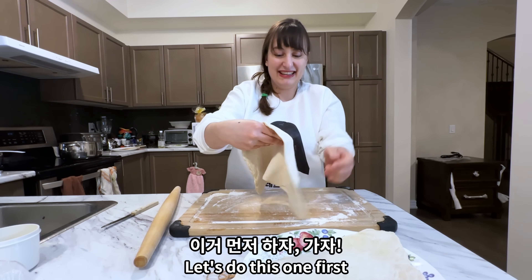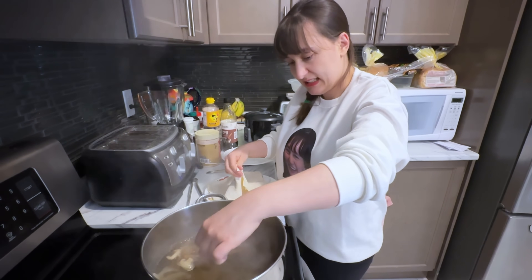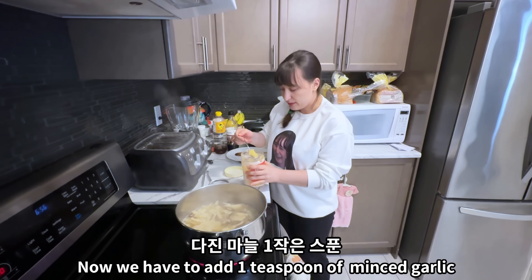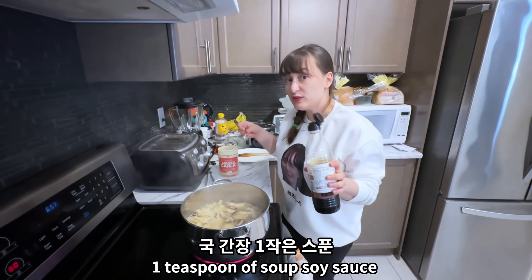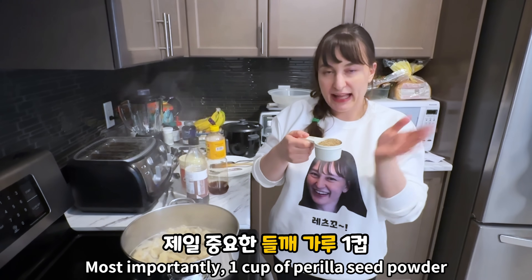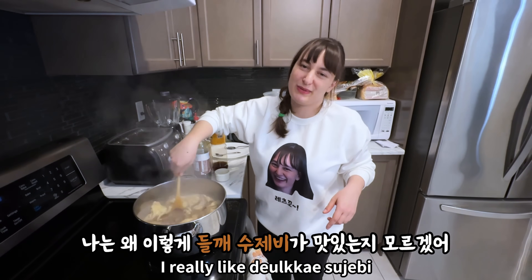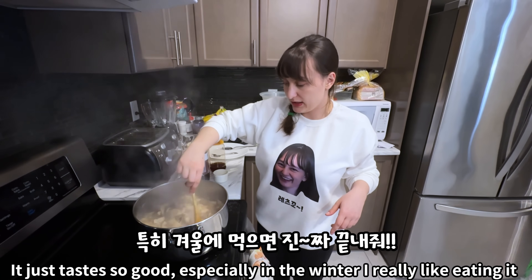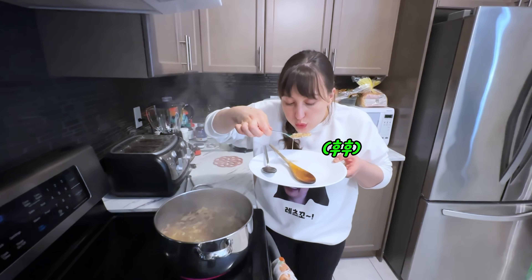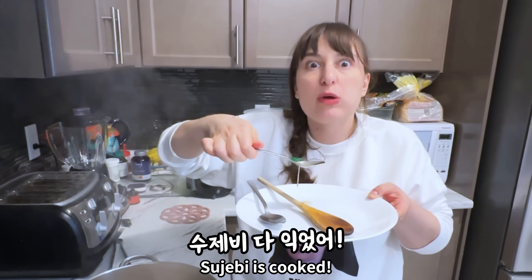Let's do this one first — time to rip the dough. We have to add one teaspoon of kan manur, one teaspoon of guk ganjang, and two tablespoons. The sujebi is cooked!